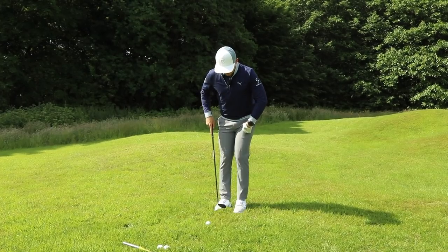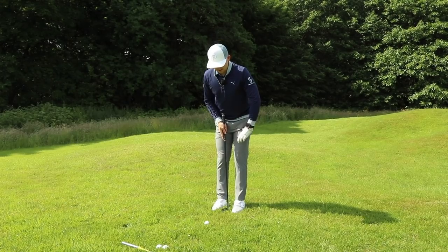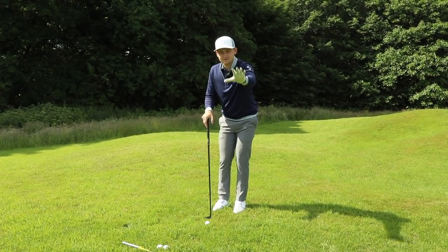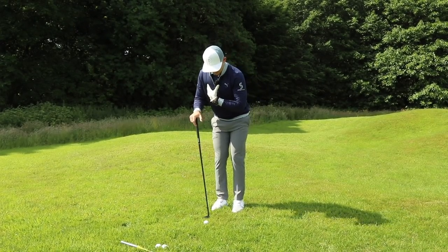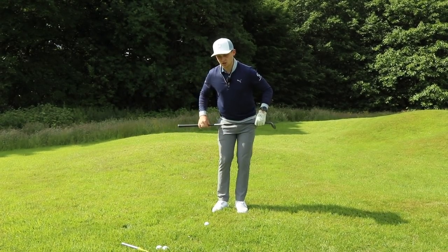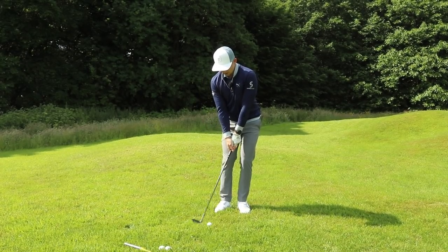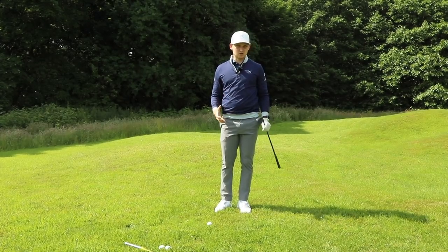All I want you to do is get a club-head width apart with your stance, ball position in the middle of your stance, and favor your weight on the left side. This is the key signature move: keep the shoulders parallel, pull the left foot back and flare it, so your hips are slightly open to target but your shoulders are parallel. Hands on the golf ball — now you're in a great position to strike these chip shots.